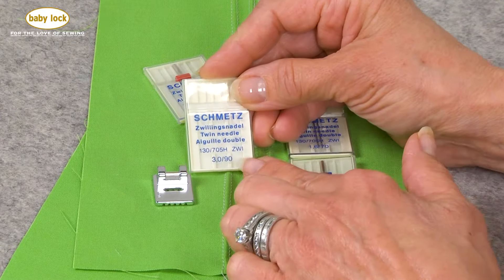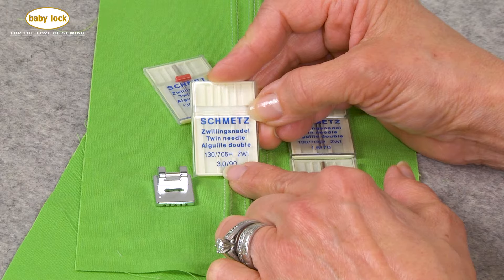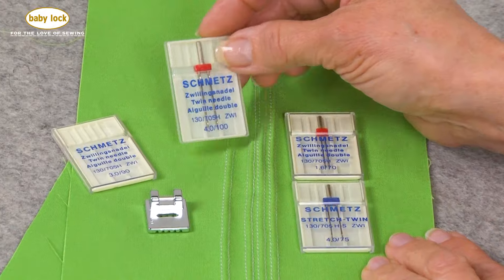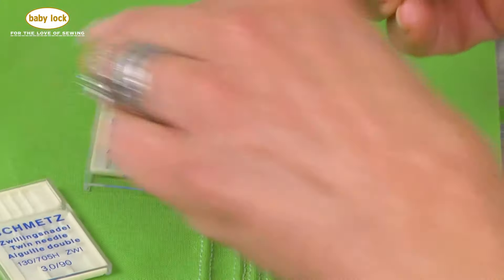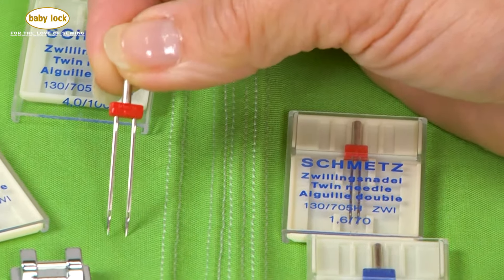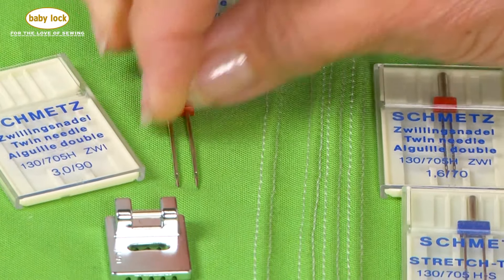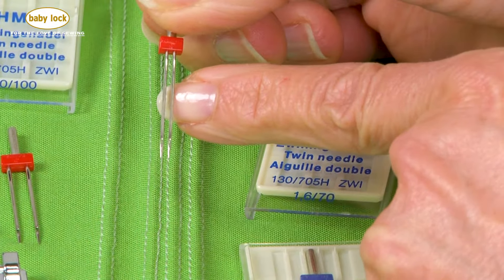Inside my machine I have a three millimeter needle — that's what the '3,0' means: a three millimeter distance between my needles, and the 90 is the weight of the needle itself. Schmetz, Class A, and a number of different manufacturers make twin needles. Here is a four millimeter size 100 — this is a very heavy duty needle. A size 100 needle is actually too heavy for lightweight fabric, but I'm pointing out the difference in width. This is a size 70, a good lightweight option, and this one is even closer together.